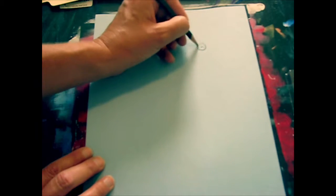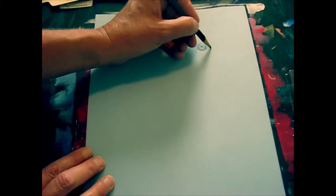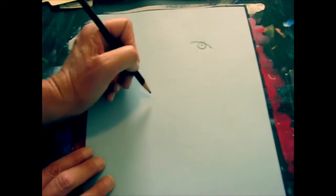Around that dot I'm going to draw a circle. That circle is probably about the size of a dime, so that gives you a rough idea. Now I'm going to draw sort of like a rainbow shape through the top of that.